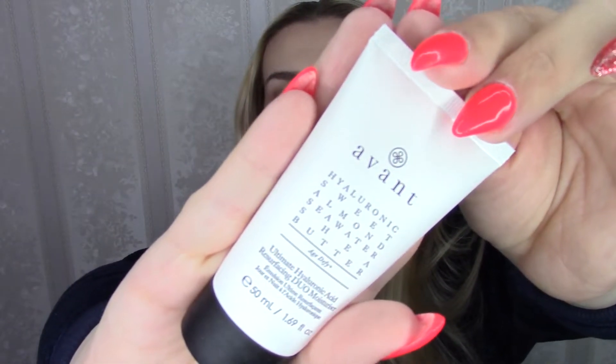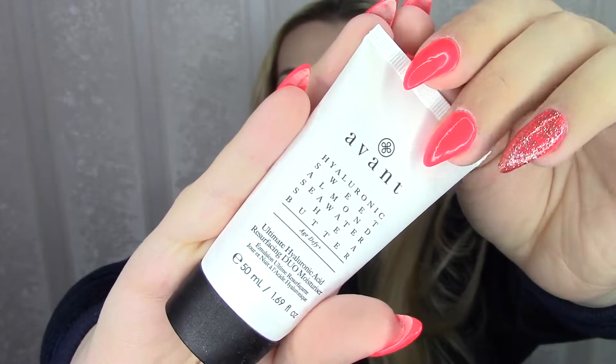Let's move on to something we actually knew was going to be in here because it was on the back of last month's booklet. This is Avant — Hyaluronic Sweet Almond Seawater Shea Butter Age Defy Plus Ultimate Hyaluronic Acid Resurfacing Duo Moisturizer. Talk about a mouthful. I'm quite intrigued to give it a try. It's 50 milliliters so I think it's a full size. And the worth — this little sucker is worth £100, which is over 100 euros.